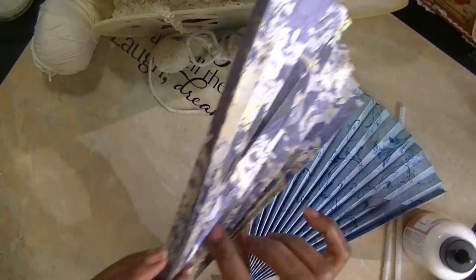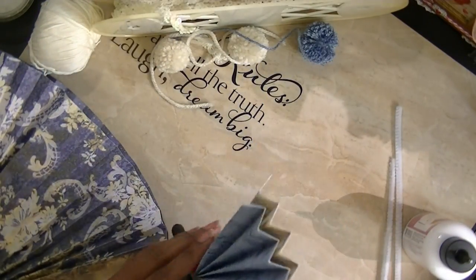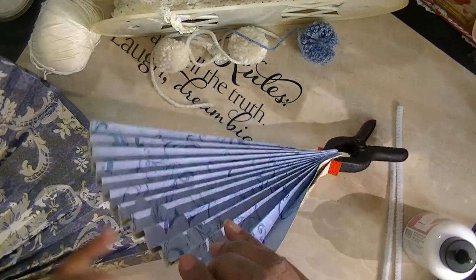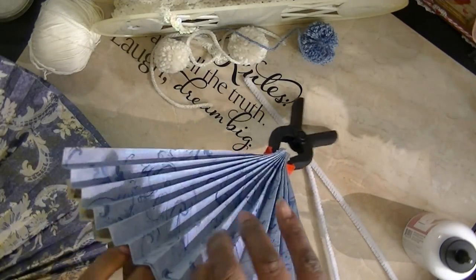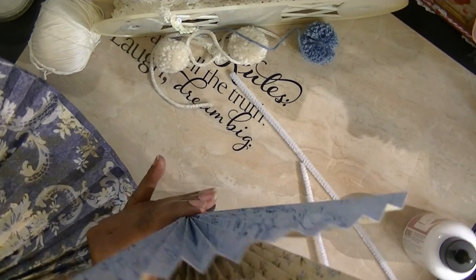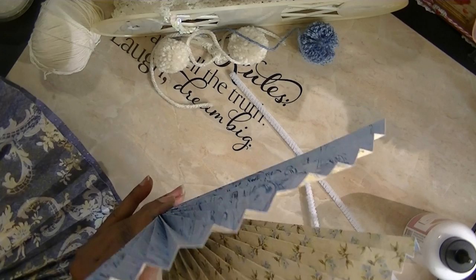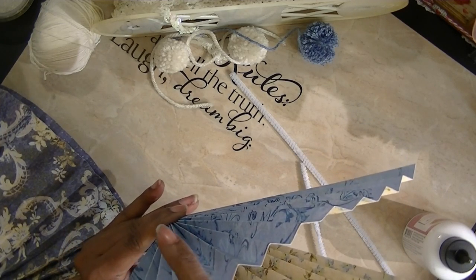I'm going to take it and hold it — after you glue the bottom pieces together down there, what you want to do is, before you glue the ends together, take it and separate it. There you go — your umbrella is open! Then you're going to take your ends and glue them together.